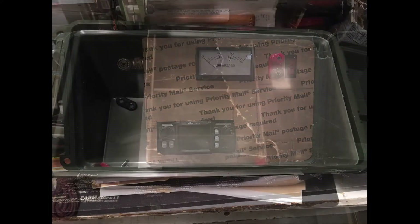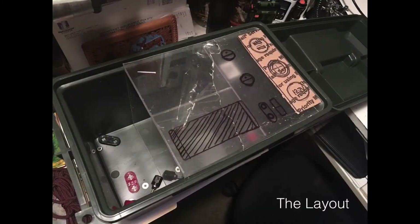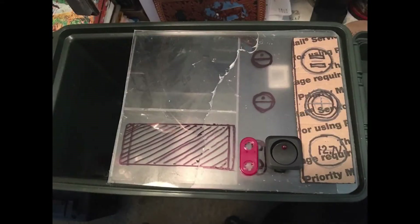Hello and welcome to J&J True Outdoor Adventures. As some of you may not know, I am a ham radio operator and I wanted to make what they call a go box to take to our deer hunting camp so I could communicate.